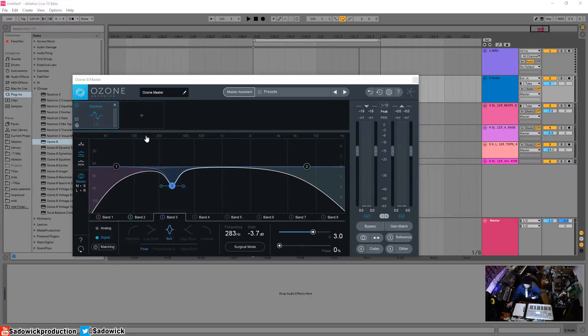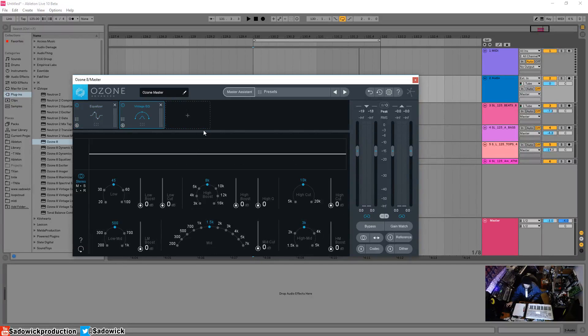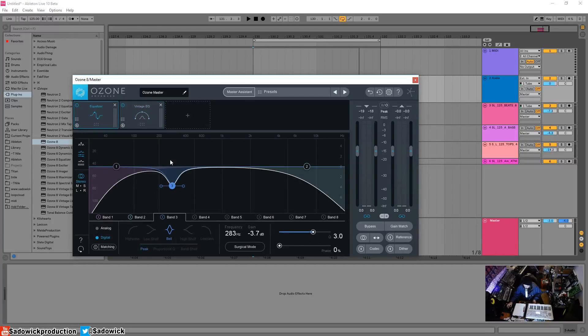In this video we are going to be going over the Vintage EQ in Ozone 8, which emulates the Pultec style of EQs. This is a very old unit, about 60 years old, and it's a little bit different from a conventional equalizer you'll run across in the digital world.